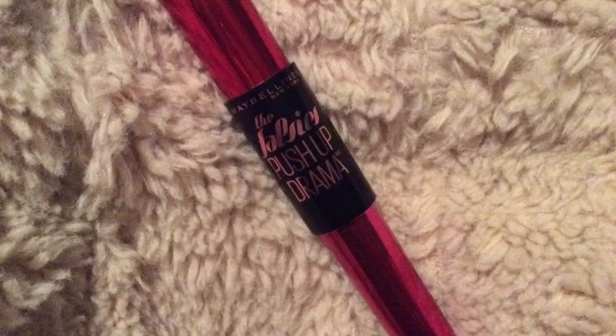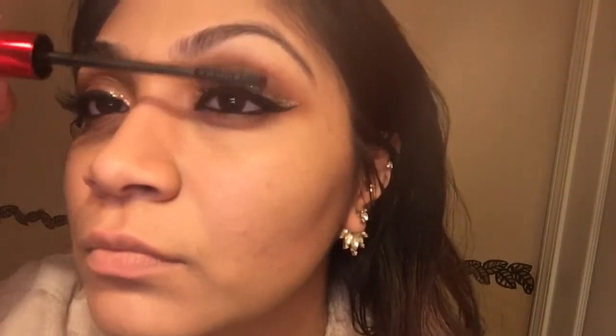I'm going to go with the Push Up Drama Mascara and I'm just going to be using it to blend my real lashes with my falsies.